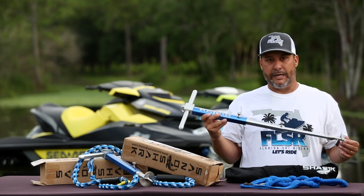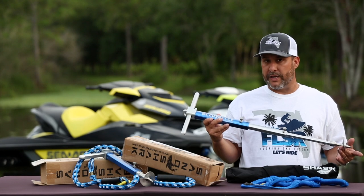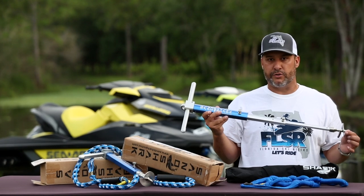If you're visiting an island where there's beach sand and you want to anchor your skis without beaching them to go explore the island, you can assure yourself when you come back your skis will still be there.